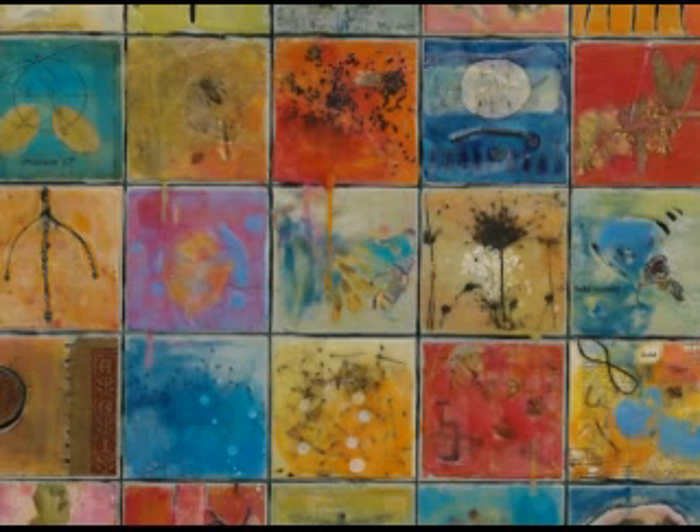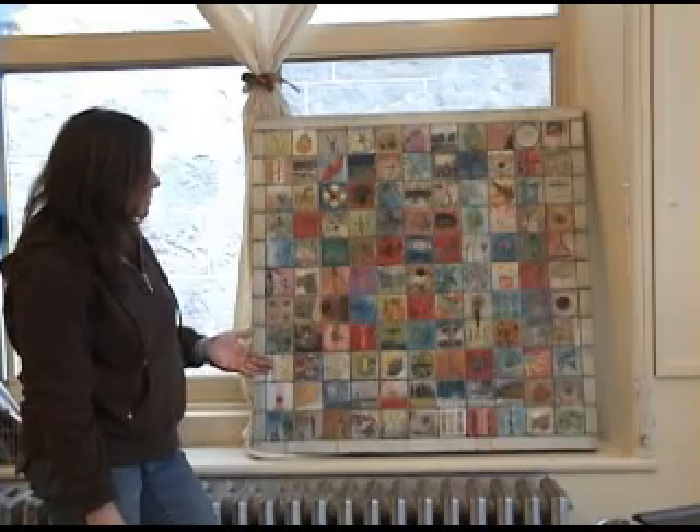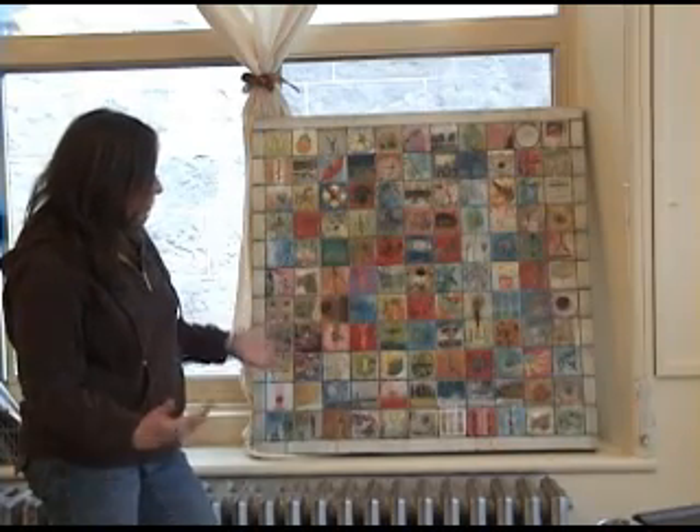In some cases she gouged the drips off and in other places she left them on. You can see where they bridged the gap between the squares, which was really interesting — working on pieces vertically rather than horizontally felt like a first for her.